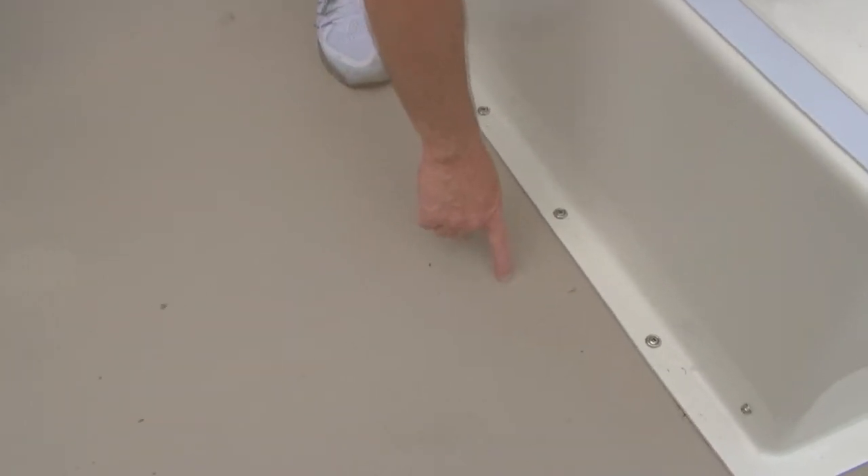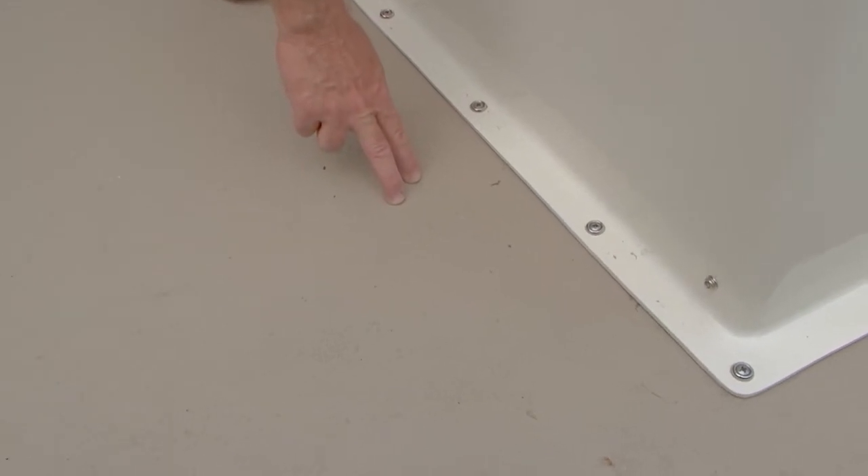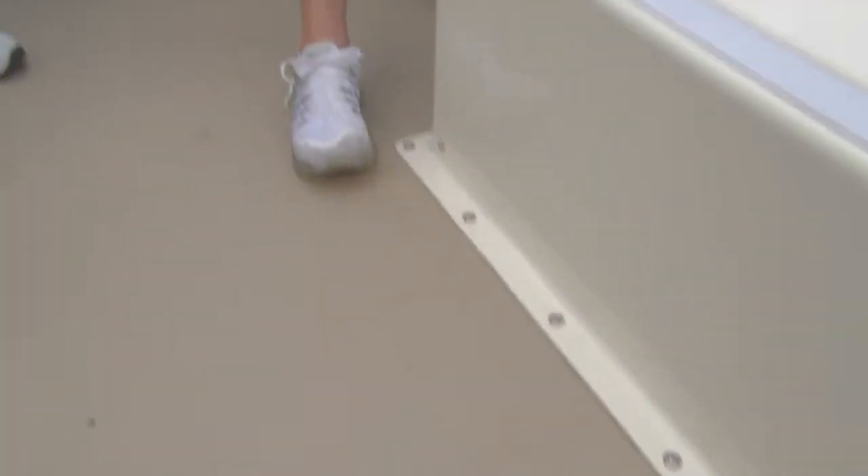You can see we have a screw on this side of the seam, a screw on this side of the seam — a screw here, a screw here, same thing up here. And that's how it originally was: nice and tight.